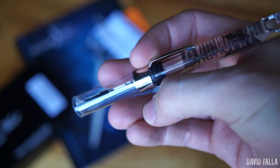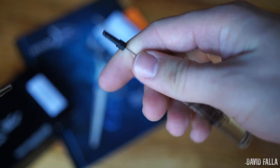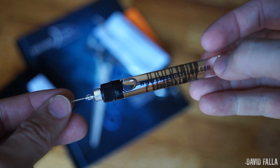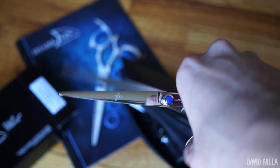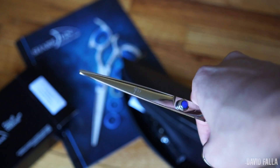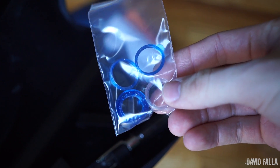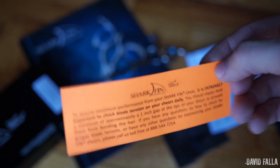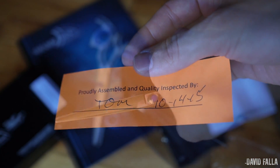I was very surprised when I opened the case and I saw shear oil in there. This oil is kind of hard to get — actually impossible — and I was very glad that Sharfing cares about the maintenance of the shears and they actually send you the oil. Inside the case you will also find attachments for your fingers. These attachments help you get a correct fitting on the shears.